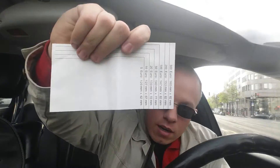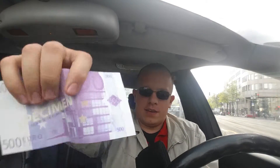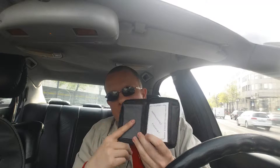You can see there are 8 slots for credit cards, and two slots for ID in a slightly bigger size so you can easily take them out.